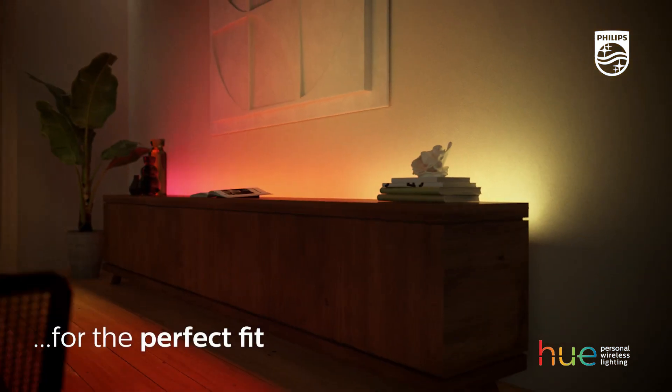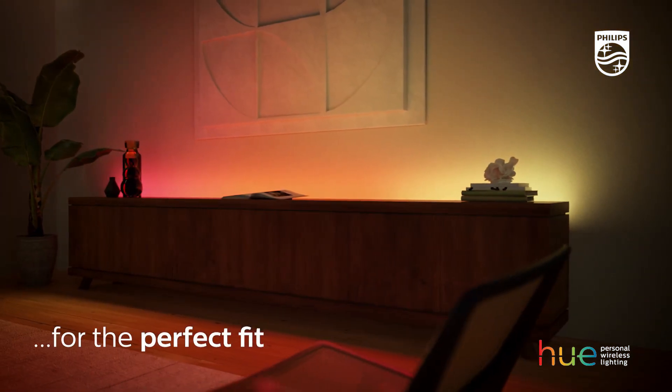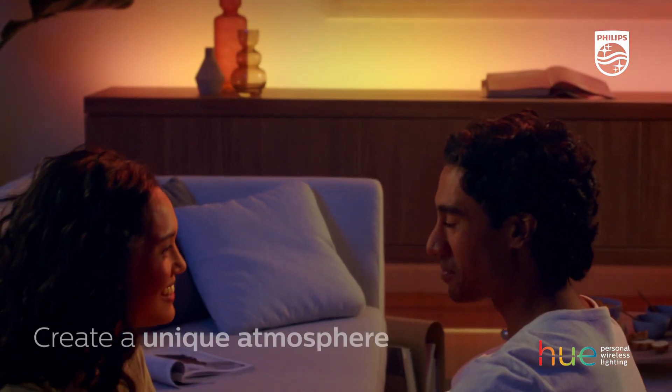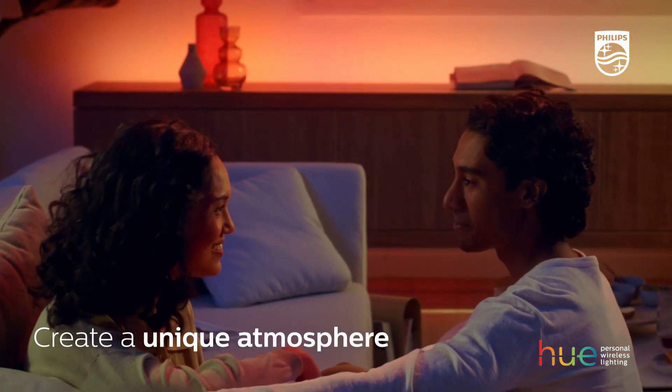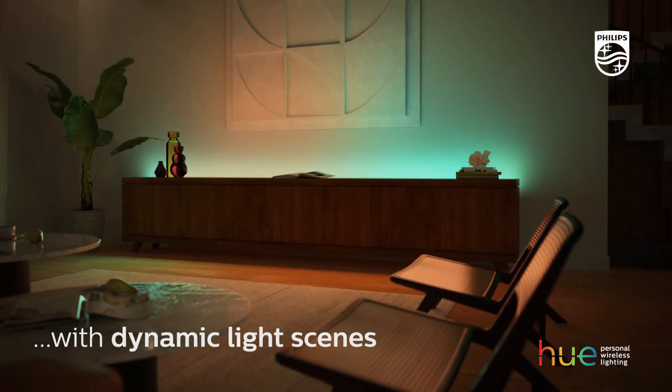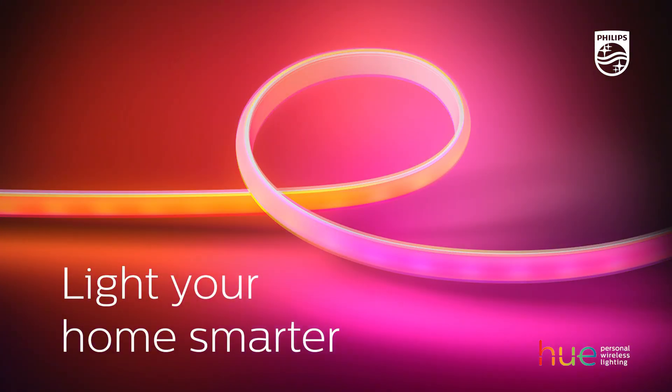Whether you're looking to create a cozy and warm atmosphere or a vibrant and energetic mood, the Philips Hue Lightstrip Starter Kit has got you covered. What sets this product apart is its ability to synchronize with music and TV, allowing you to enhance your entertainment experience.